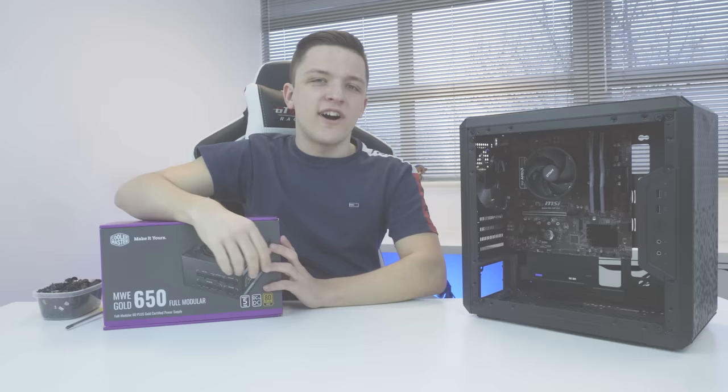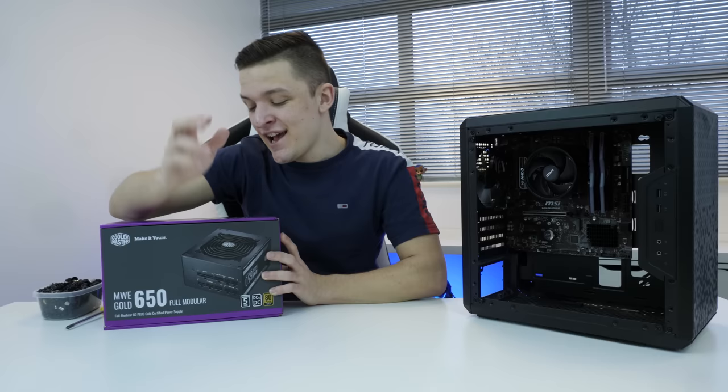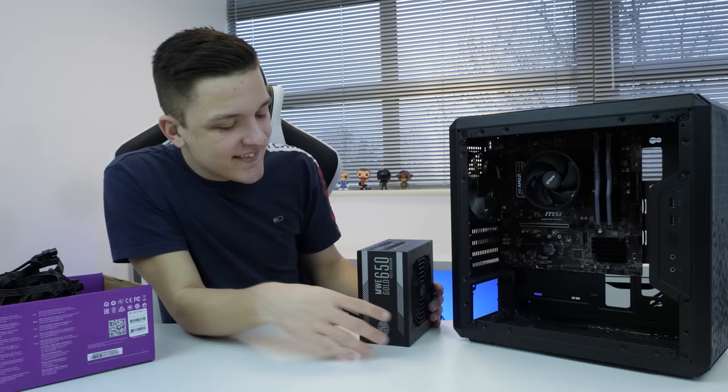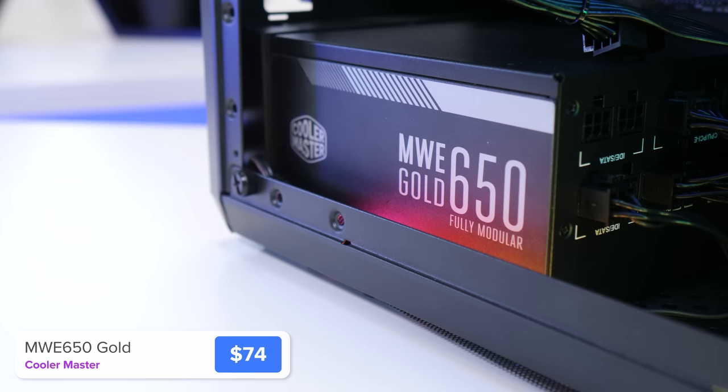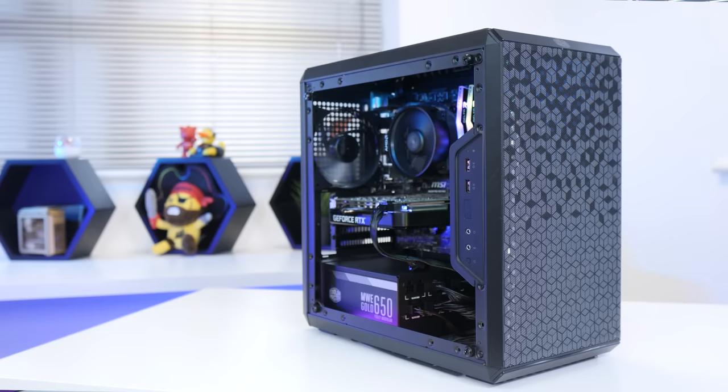Now that the motherboard's in the case, I'm next going to pop in our power supply. This is Cooler Master's MWE 650. It's 80 Plus Gold certified and fully modular, meaning you only plug in the cables you need, which will help in a small case like this to keep things looking nice and tidy.